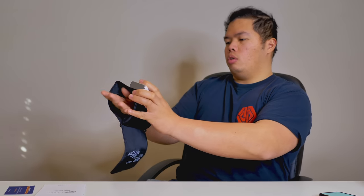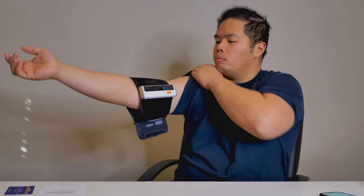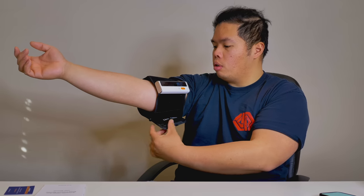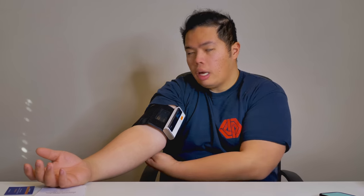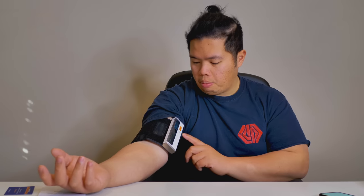Now I'll show you how it works. Basically, you just put your arm in here, about one to two centimeters from there, and then you wrap it around. It sticks with Velcro. Then you're just going to lay your hand flat and relax, and let the monitor read your blood pressure. Go ahead and hit the start and stop button.